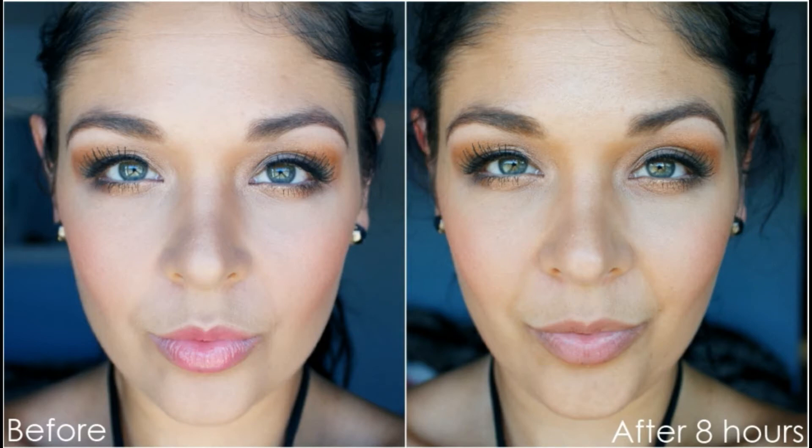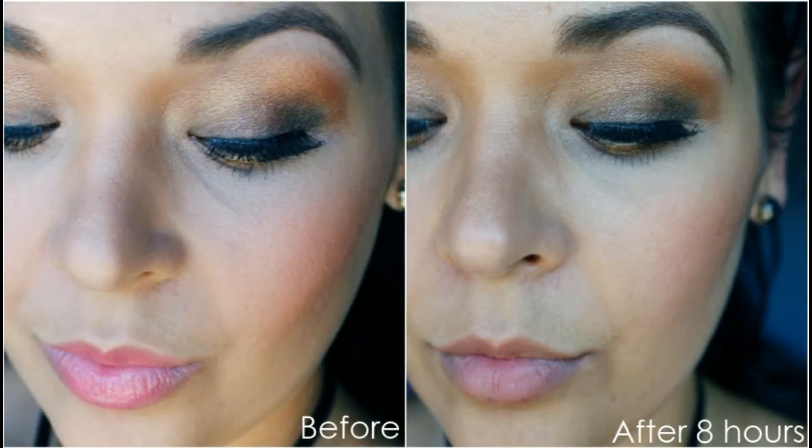This lasts about six to eight hours depending on what you're doing. On days I was in air conditioning at home all day, it lasted a full eight hours without budging. When I was outdoors and sweating, it did break up a little and look slightly cakey around the six-hour mark. The foundation description says: 'Delivers oil-free luminous all-day coverage while delivering the benefits of natural minerals and vitamins, reduces the appearance of pores, and provides a flawlessly refined finish.' Available in liquid, cream, or loose powder.